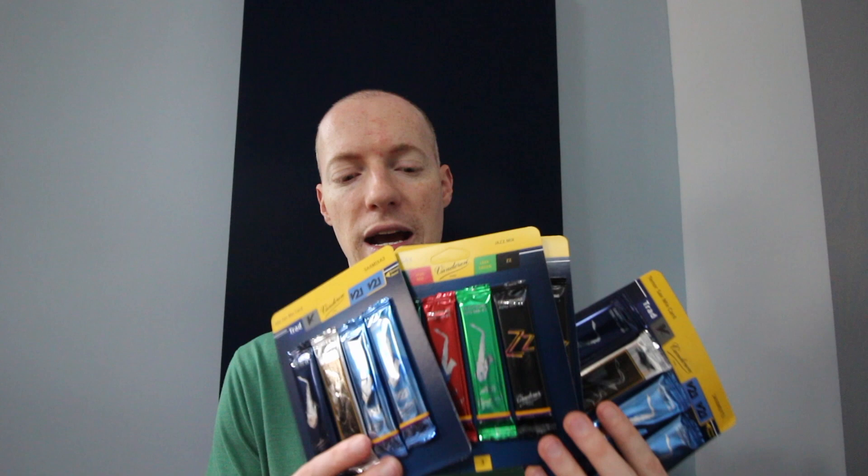First we have reeds, and these are the reeds that I personally use when I choose my saxophone reeds. We have Vandoren, and these are the Tenor Traditional 3s — two boxes of these — and then we also have two boxes of the Tenor V21 3s. And then we also have a bunch of sampler packs — actually four sampler packs: two for Tenor and two for Alto. These give you a chance to try all of the different types of reeds that Vandoren offers. So these are really cool.